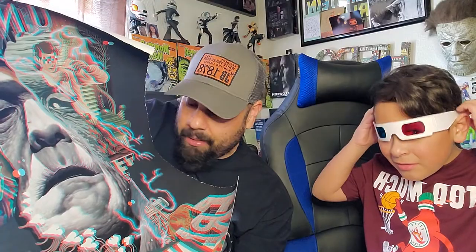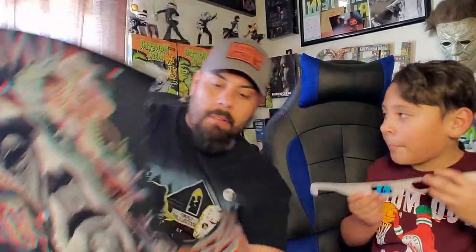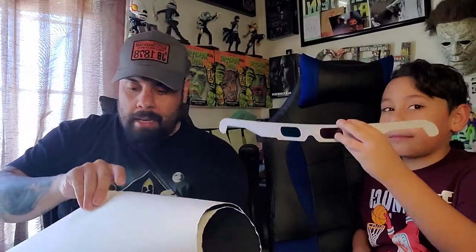This is by far the most awesome mail call purchase I've ever gotten. I'm going to frame it — I can't wait to put it up. I may put it back here so in future videos you guys can see it.